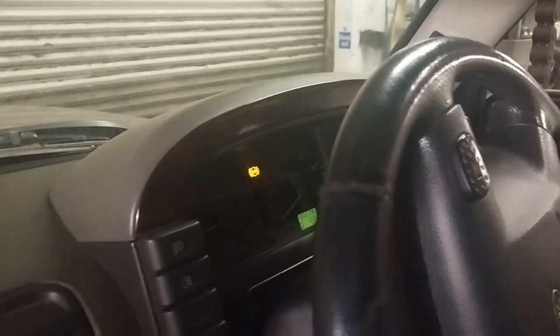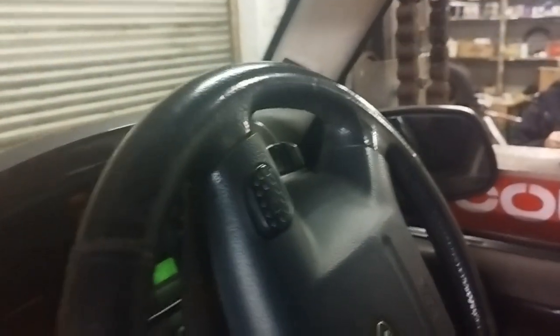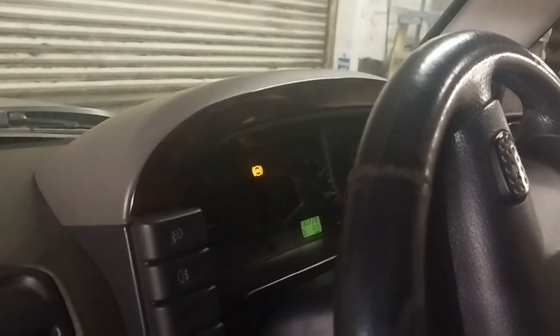So the car's started. We've got all the warning lights on, which you'd expect because we've got no SLABS coded in. We're going to take the handbrake off and put it in drive. Wheel's going round — and it's working! So you've seen it pop up there, it's definitely working. It's definitely the SLABS that was causing the issue.